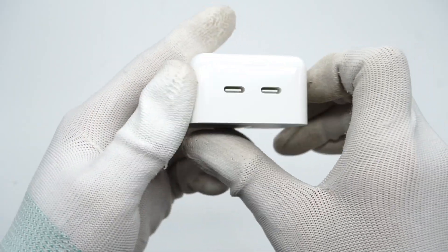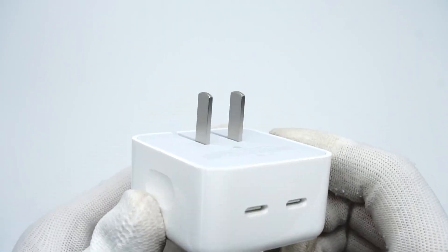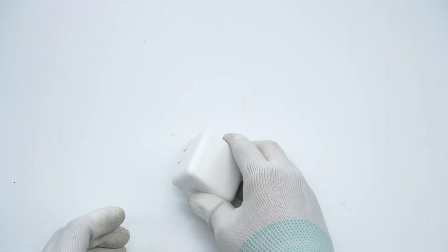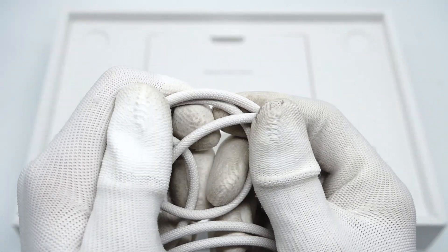What we got is the 512GB model, so there is a 35W compact charger inside. We've made multiple videos to test and take apart this charger — you can click the upper right corner to check that. Just like the MacBook Pro, it comes with a MagSafe 3 to USB-C cable. We also took it apart last year.